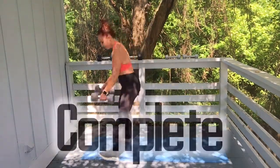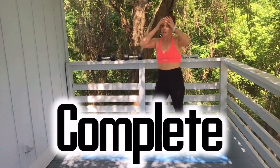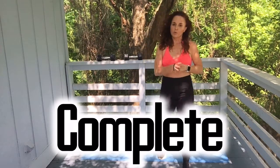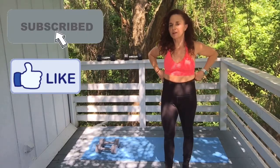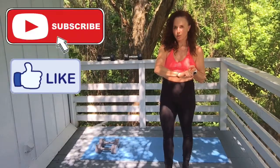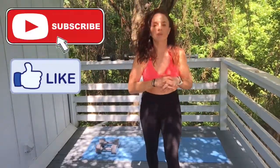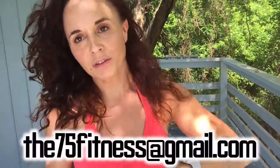Set those weights down nice and easy and safely — you're done with the Lift to Lose legs workout. Now I want you to go eat some protein, whether it's a snack or a meal. High protein, lots of water. I'm going to have a toasted turkey and avocado with some seasoning and tomatoes. I'm Courtney with 75 Fitness — please like, share, subscribe. Check out the next one.